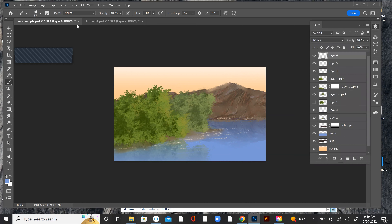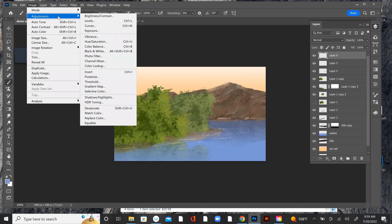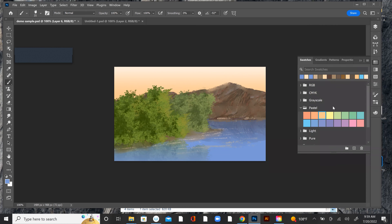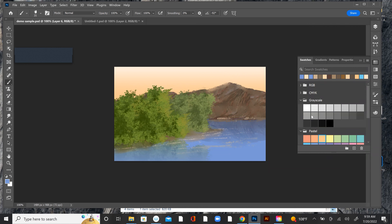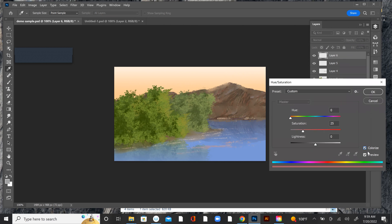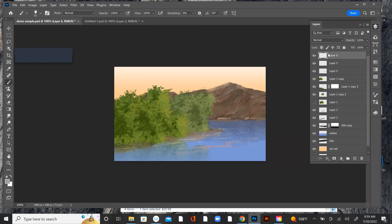I'm going to go to Adjustments, Hue/Saturation, and then pick a gray. See if I can do it this way — it's either this or I have to repaint it. I'm going to go Colorize and it's not making it gray, so I'm just going to repaint it. Because now I have gray — that's weird, hang on. Why is it showing up as yellow? I want to make a new layer.